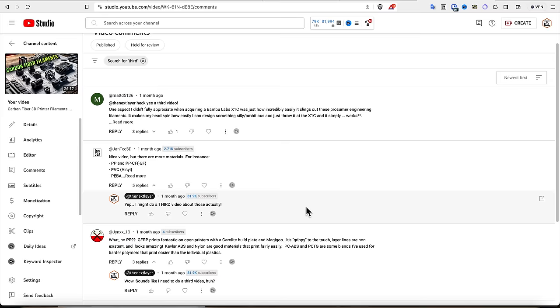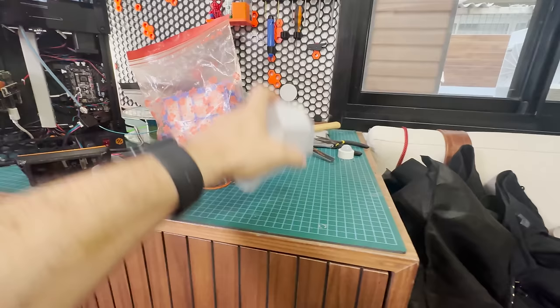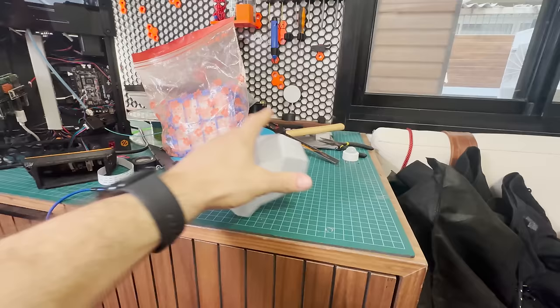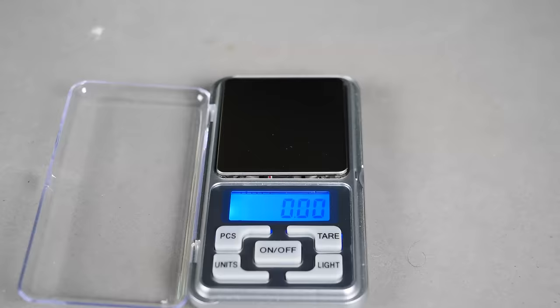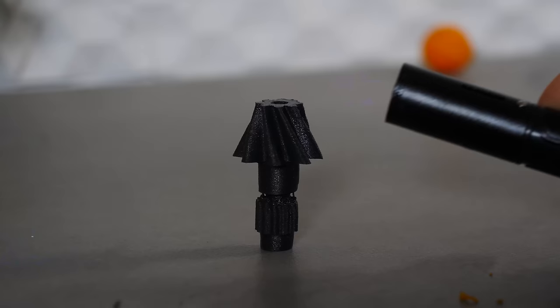Up next, let's look at PCCF, or polycarbonate carbon fiber, which you guys overwhelmingly responded was missing from my previous video on advanced filaments. PCCF filament combines the incredible strength and heat resistance of polycarbonate with the rigidity and durability of a carbon fiber composite, making it an exceptional choice for demanding applications. PCCF is renowned for its high strength-to-weight ratio thanks to the carbon fiber reinforcement. By adding carbon fiber, we can not only enhance structural integrity, but also reduce the overall weight of the printed part because carbon fiber is less heavy than pure polycarbonate. Like all polycarbonate, it exhibits excellent thermal resistance, but it exceeds standard polycarbonate due to the carbon fibers, making it superior in terms of heat resistance.